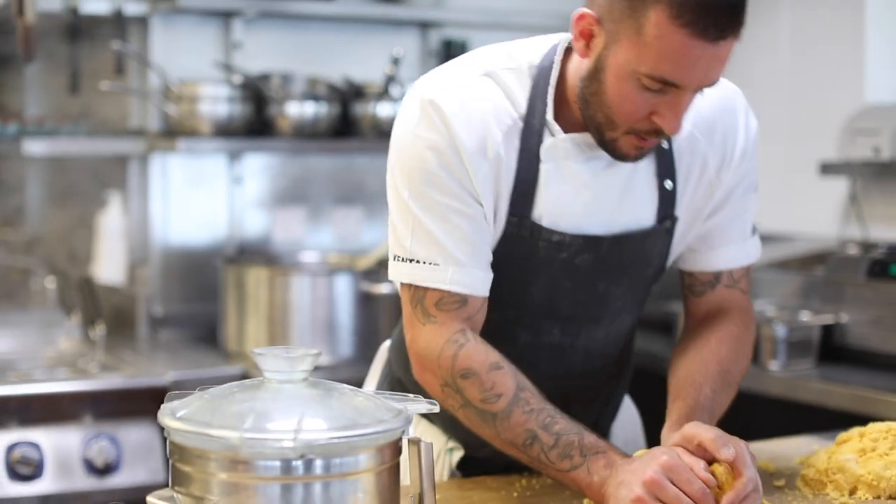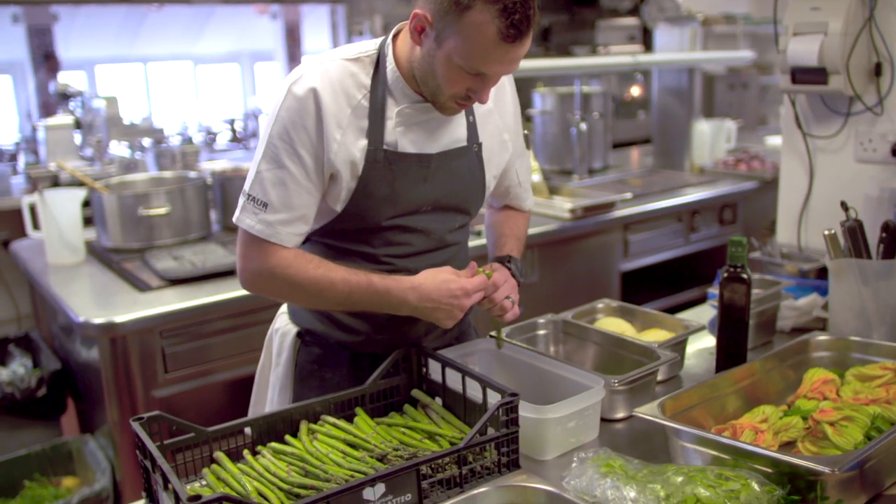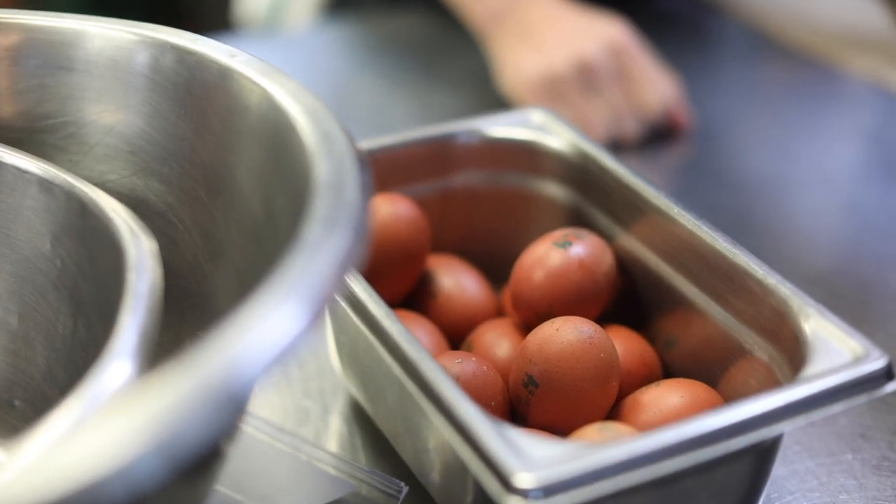Hello, I'm Adam Banks. I'm the head chef at 15 Cornwall. Today I'll do a little dish using Clarence Court eggs. I'm going to make some pasta with some broad beans, some pecorino, and a little bit of marjoram.